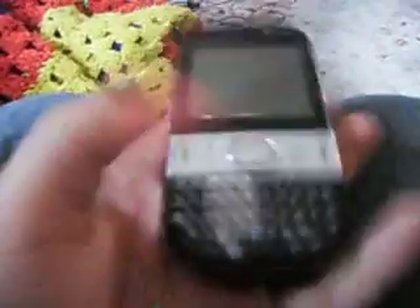Alright, so here's the phone. Turn on your home screen, all touch. I'm gonna make this quick.